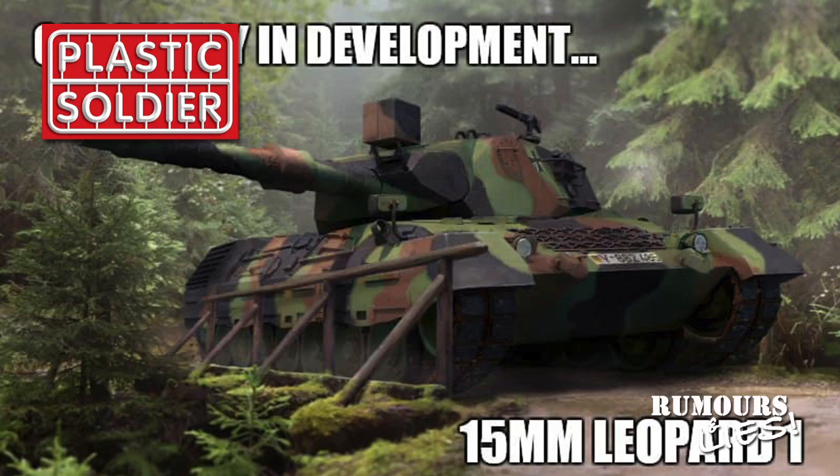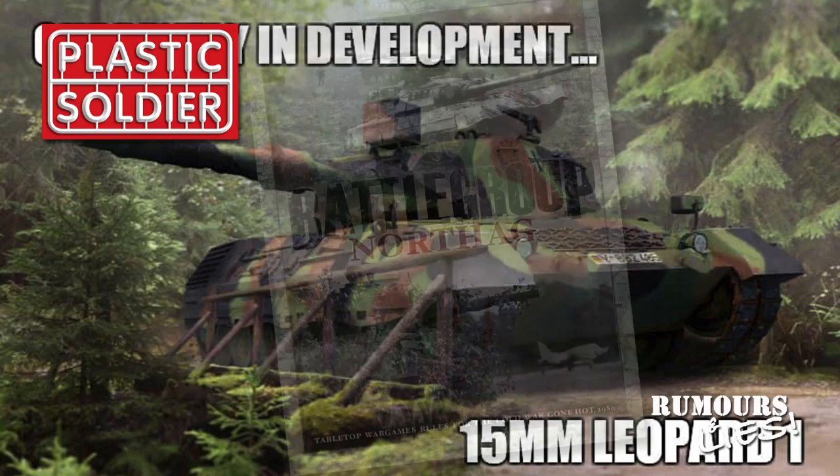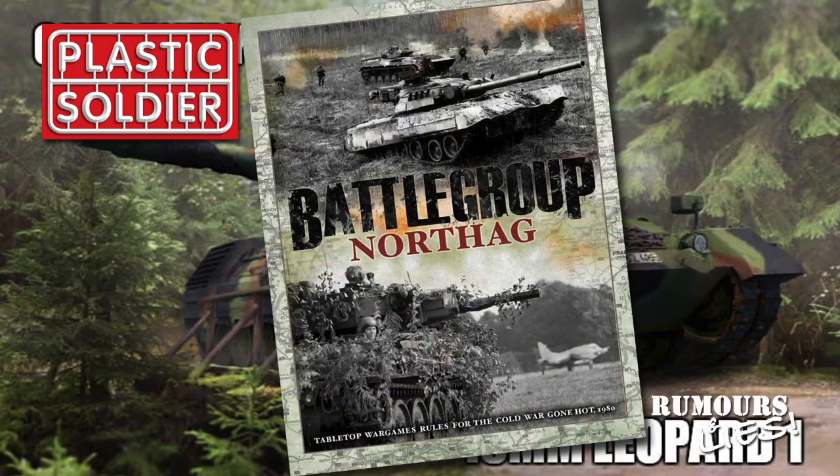The Cold War releases from the Plastic Soldier Company are designed to work with another product announced this month: Battle Group Northag from Iron Fist Publishing. This planned hardcover rulebook will extend the Battle Group rule set from World War II into the Cold War. Again, there are no firm release dates. Since they've decided to cover the Cold War, I've put in my request for a plastic Centurion for future kit releases — we'll just have to wait and see.